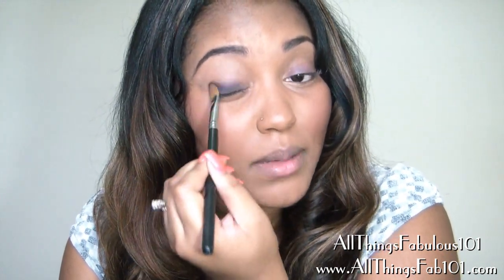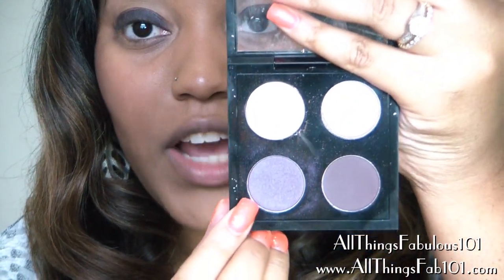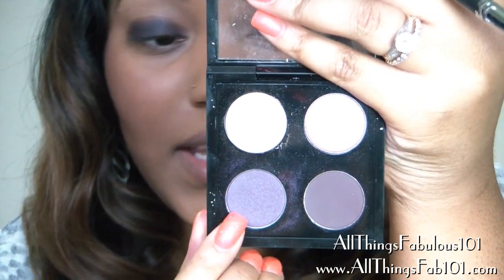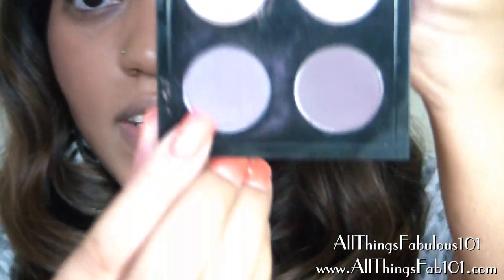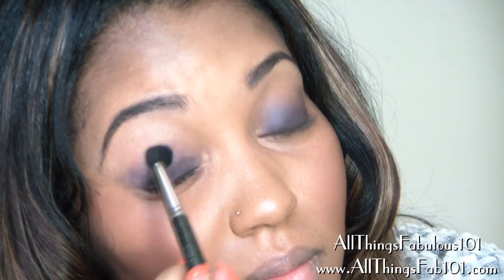I'm applying this in a patting motion rather than sweeping it across. Next I'm going to take a stiff tapered crease brush and go in with this shadow right next to the Jungle Moon, which is called Black Tulip — it's a frost finish. I'm going to apply this in my crease to start blending out the Jungle Moon. I'm not really blending this upward, just trying to soften that line. I believe I have that blended enough for now.